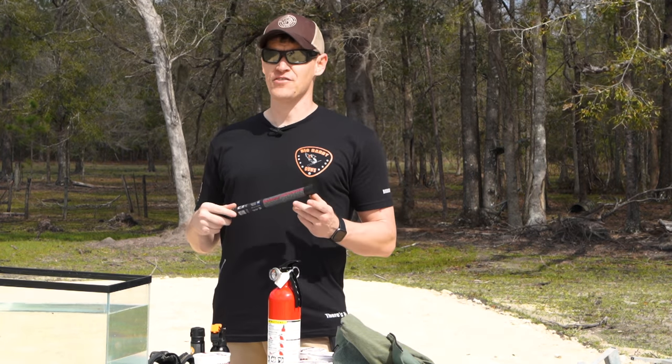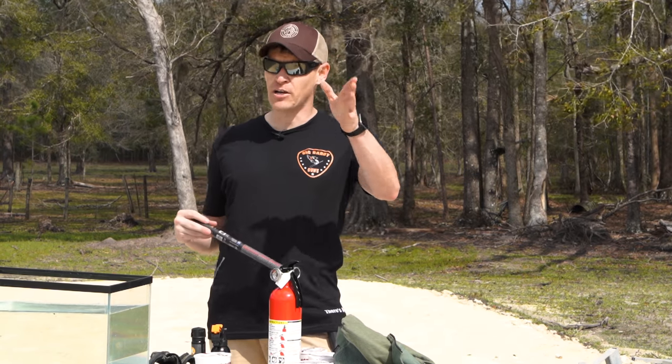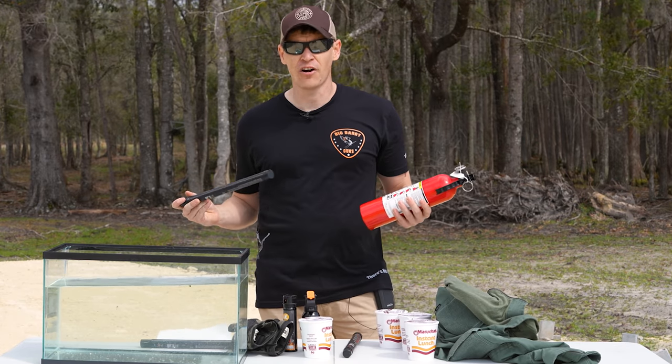We wanted to try something a little bit different, so what we're gonna do today is try it from a military engineering perspective — having to breach an obstacle. After that, we're gonna show the limitations of putting out a fire that was started by this.